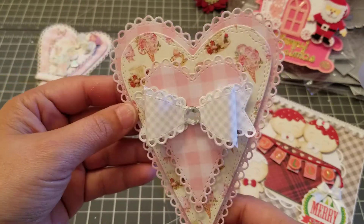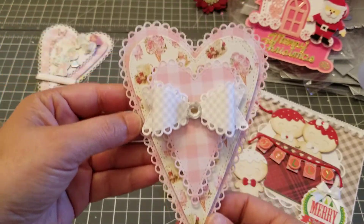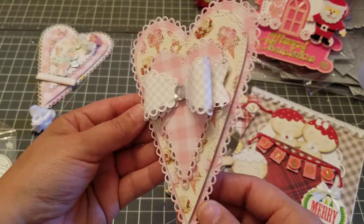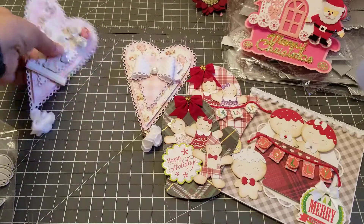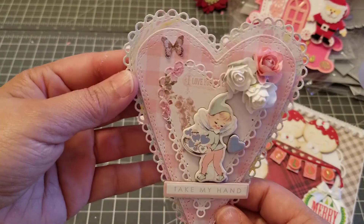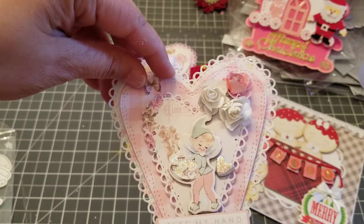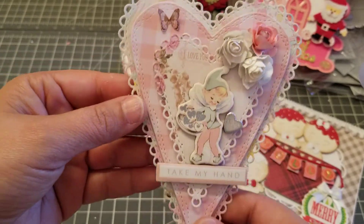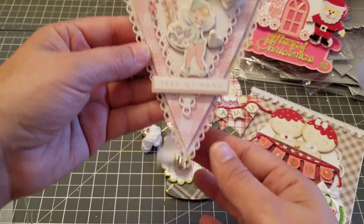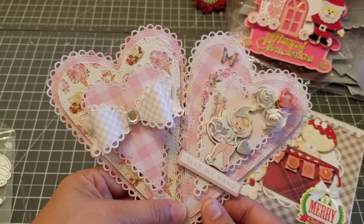I'm using the Frank Garcia Dulce paper pad and I just had to use this paper pad for these hearts — freaking gorgeous! This die is one you need, because remember Valentine's Day is around the corner. Look at this, isn't it pretty? I cut around the little butterfly, added some little flowers, did a little dangle — super super cute. I'm obsessed with this die!